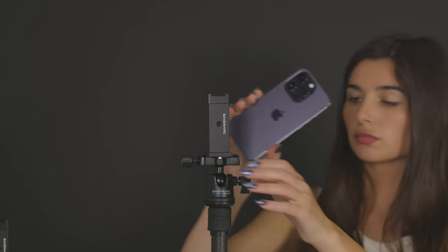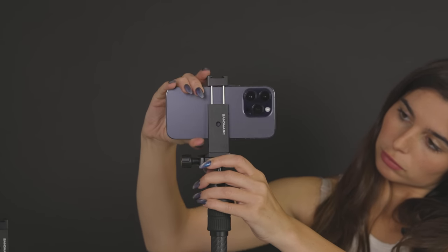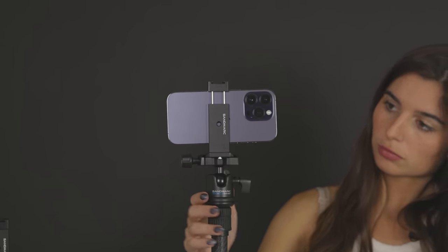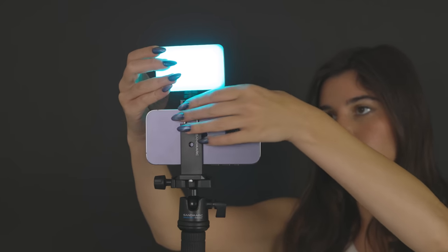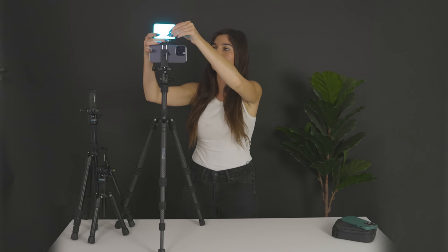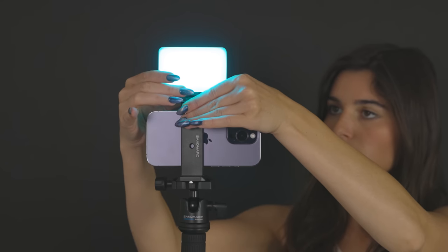You can attach the Sandmark iPhone mount by simply twisting it on, then slide the iPhone right onto the mount like this. If you want to go from shooting landscape to portrait, you simply unscrew right here and slide the head over to this side. You can also attach the RGB light to the top of the iPhone mount and screw to tighten. Now you're ready to capture that perfect shot.